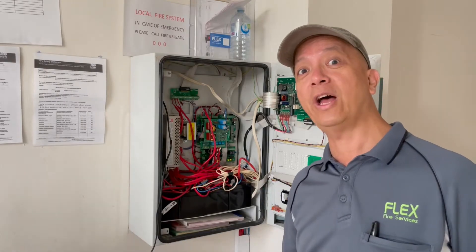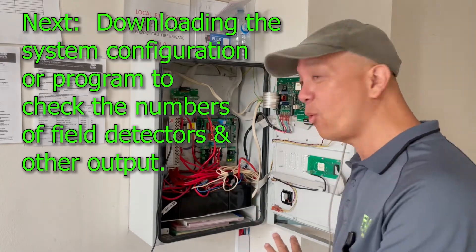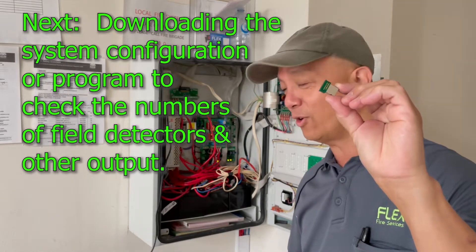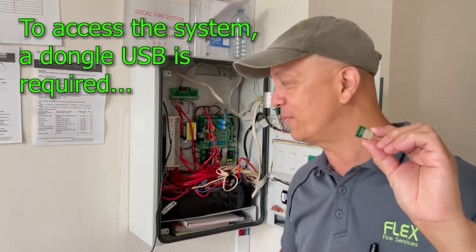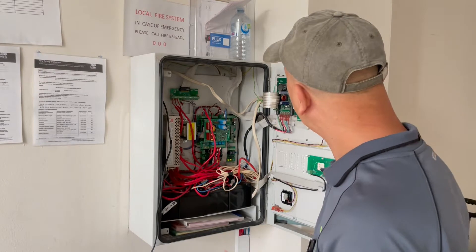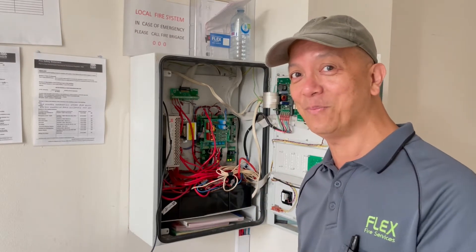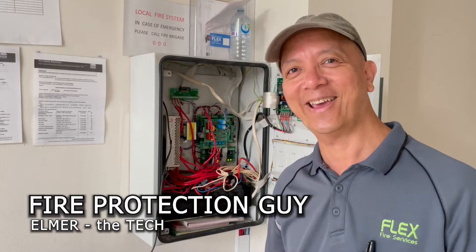Our next job is to download the configuration or the program of the system. For this type of fire indicating panel — the 128 — you need a dongle. This is the dongle; you're only allowed to use this one, and it's registered under my name. You have to plug it into your laptop to get access. We're going to use version 1.10 software for this panel. You have to be very careful and use the same version, otherwise it will not work. And of course, it's still running on Windows XP.